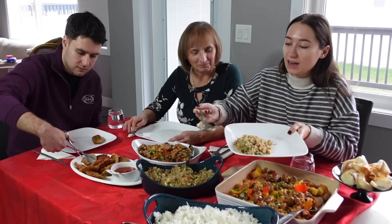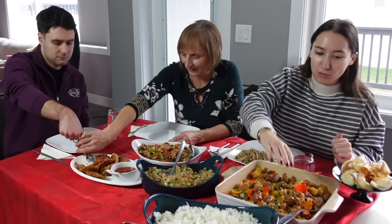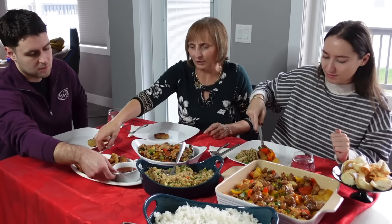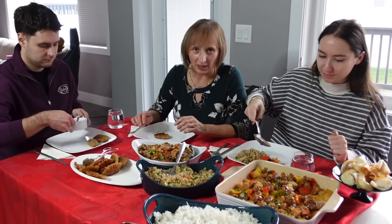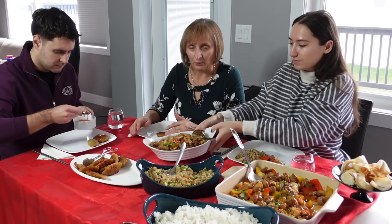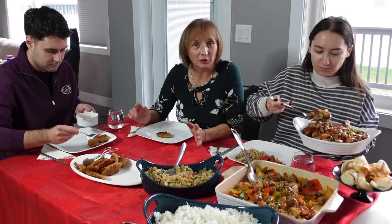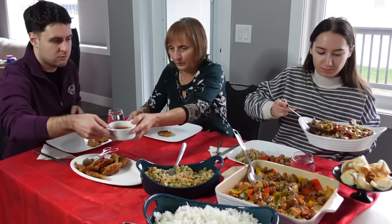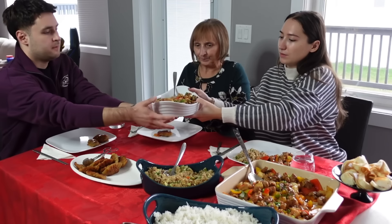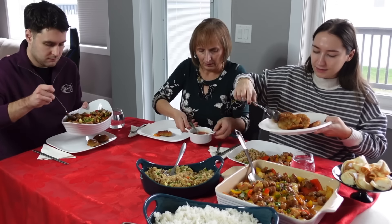Ja obavezno stavljam sos na jozu. Meni ove piroge su odlične — baš se osjeti džumbir. Malo je pikantno. Možda je malo deblje tijesto nego kupovno, ali teško je napraviti identično. Mi inače volimo malo i više tijestinine — to nam je balkanski način. Ali meni je odlično, i hrskav je, lijepo se osjeća.